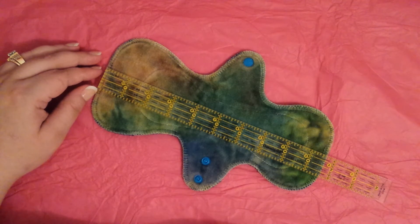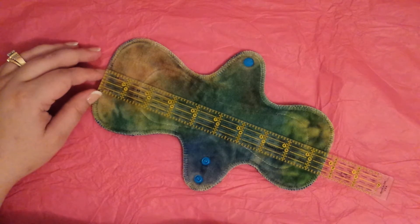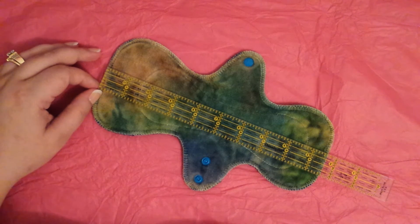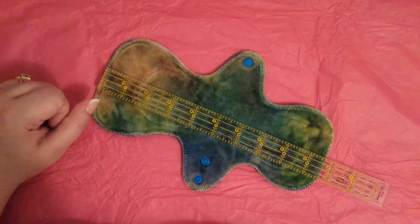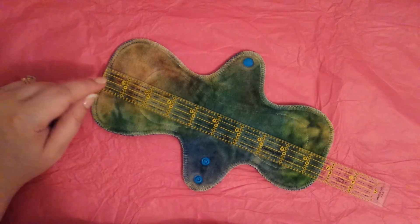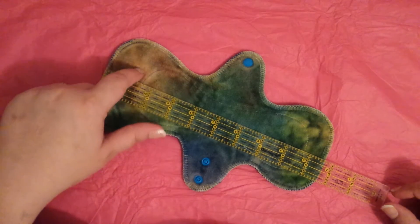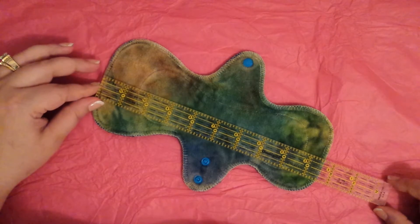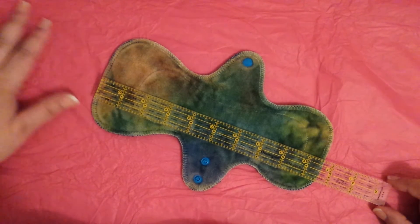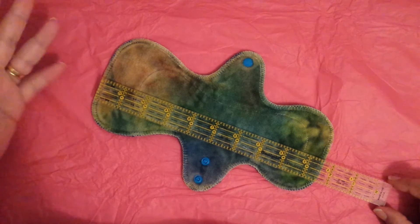Hi guys, welcome back! It's Tina from Homestead Emporium — I'll tell it anyway. This pad is an XS mini; not quite sure what that means but that's what it is. The colorway is gorgeous. I don't know what it's called. I won this in a giveaway video — it was pre-loved when I received it, and the next person who receives it will get another pre-loved pad.